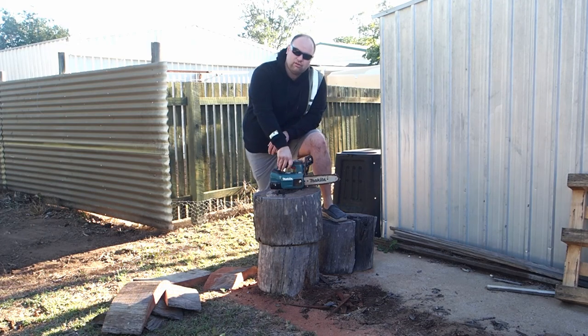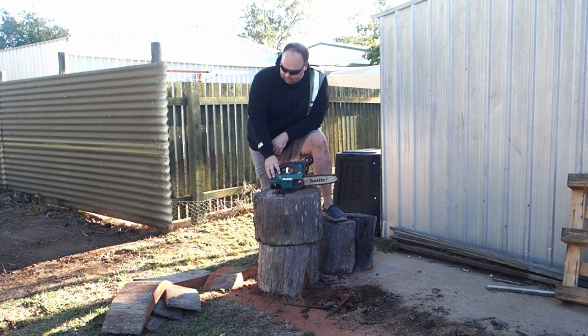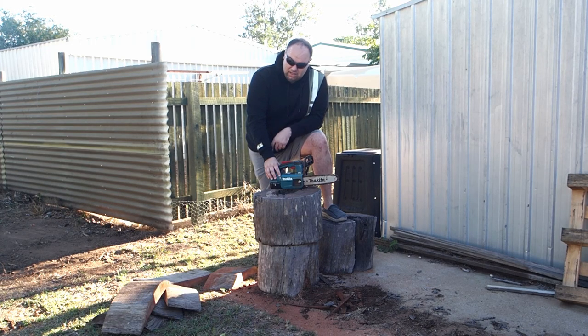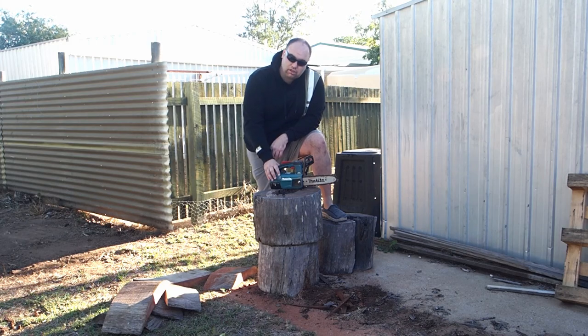I think that'll do for talking about the cutting. It's really a good little unit — I'm impressed. Even though it's having trouble with this bigger piece, the fact that it'll go through those smaller pieces really well is very impressive. That timber down there is a hard timber and it's not the easiest to cut through, and it did it. This is probably the hardest you'll get, so yeah — good little unit, really recommended.